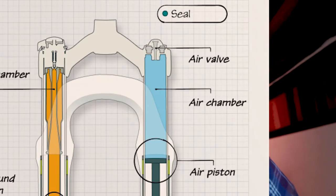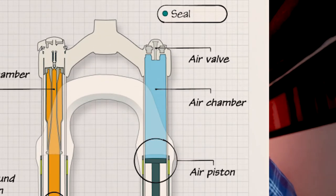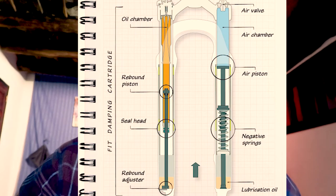With a set of forks, one stanchion contains the spring — either a steel coil spring or an air spring. The other side has your rebound or damping cartridge, which is basically the shock absorber. The spring, whether coil or air pressure, gives you your ride height, your spring return, and your travel — that's the main part of the suspension. But if you just had a spring with no damping, it would be a really rough ride.